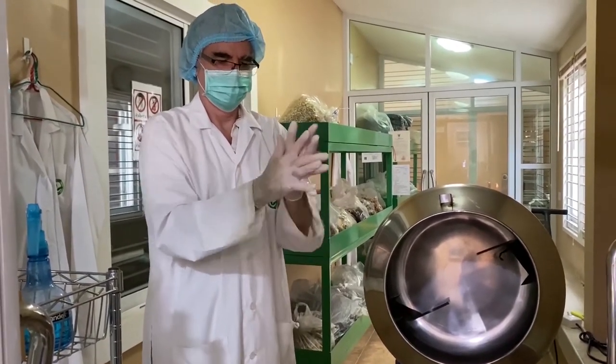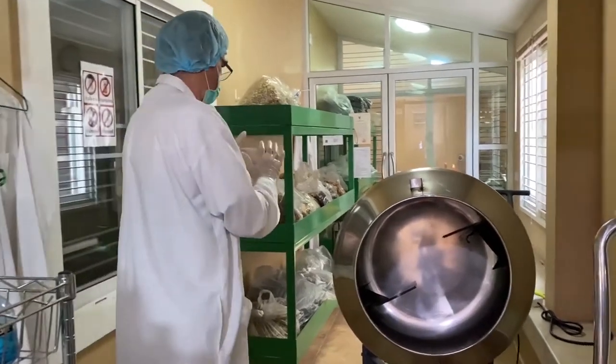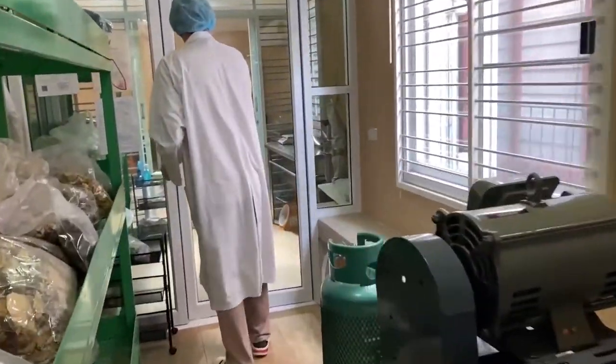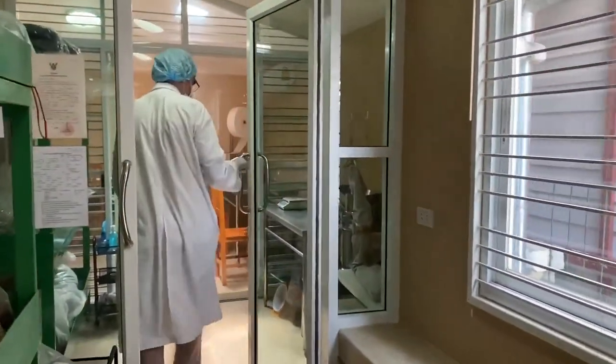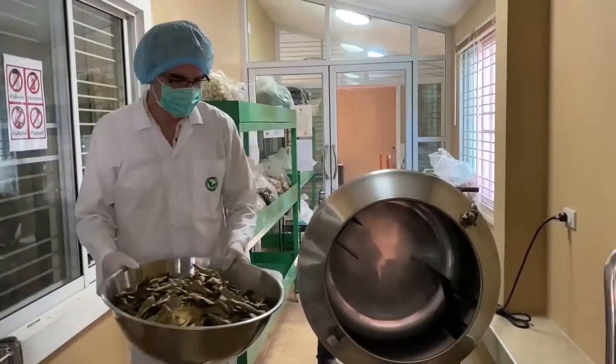I'll stop the video at some stage during that process so you're not getting bored watching it for a couple of hours, and when it's finished I'll come back and resume the video. So now I'm getting the stainless steel bowl which we put the leaves in.